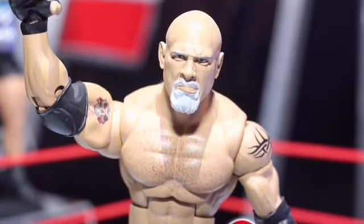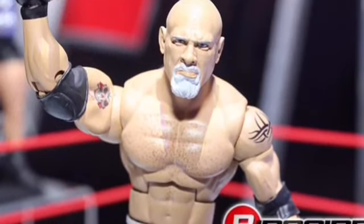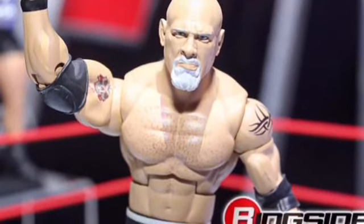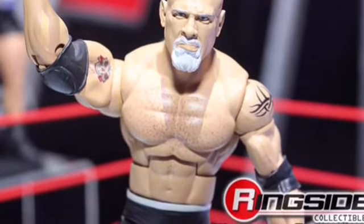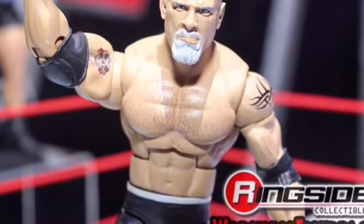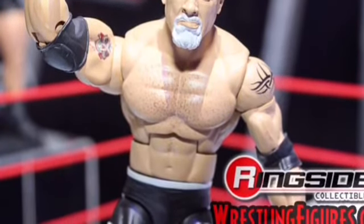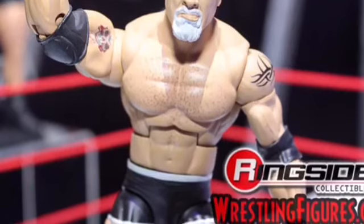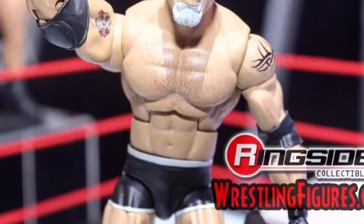This is Goldberg's first Mattel figure. I think it looks pretty good. My only issue is I wish it had a bit more chest hair, but the head scan is really spot on. Usually they can't capture the essence of a WWE superstar with a bald head — I found that problem with Ryback figures — but Goldberg looks pretty spot on.